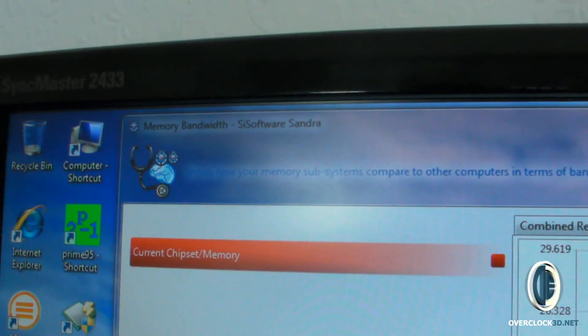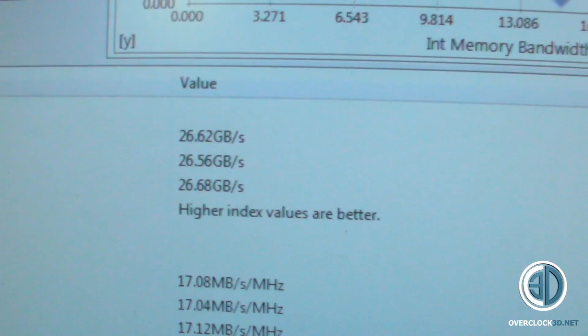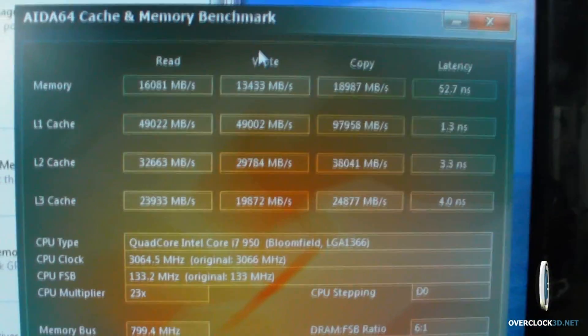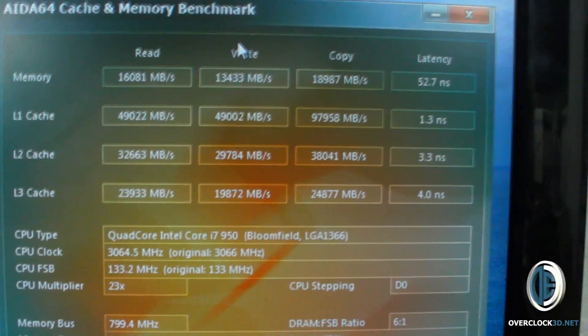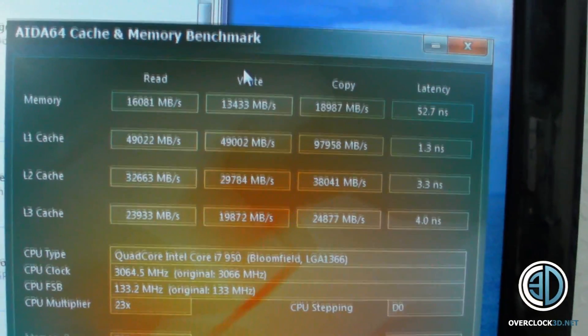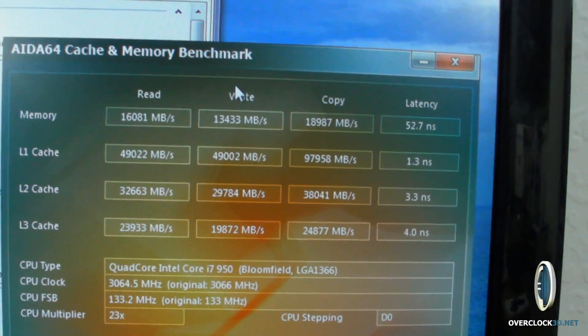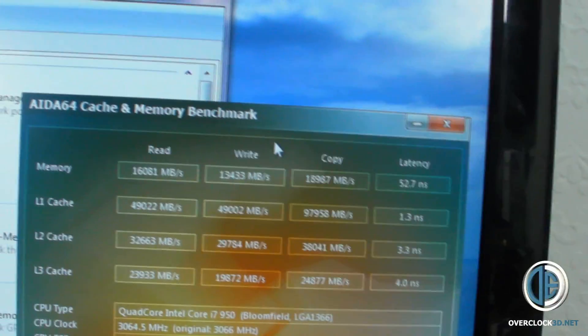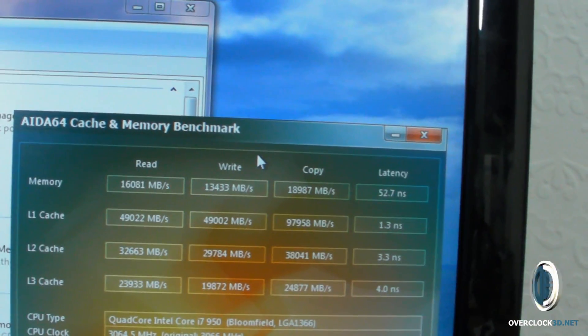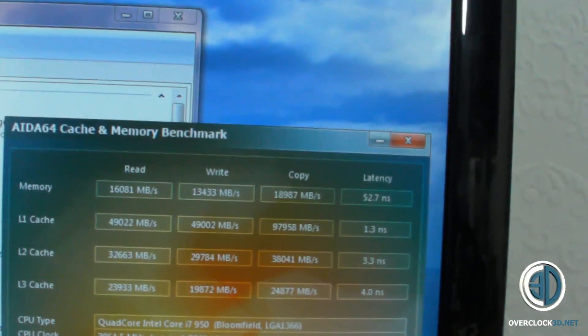You've seen the RAM up close, and I've just run some stock tests. This is memory bandwidth in Sandra and it's showing 26.62 gigabytes per second bandwidth on these sticks. This is the AIDA64 benchmark — it's showing 16,081 megabits per second on read, 13,433 megabits per second on write, and 18,987 megabits per second on copy.